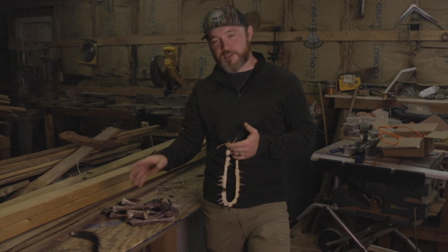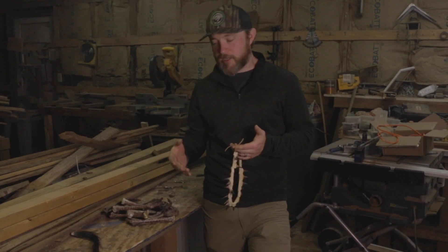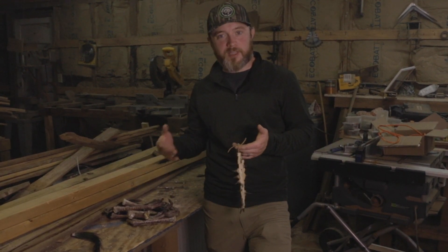What's up guys, welcome back to the channel. Turkey season is over for us, so I got a bunch of feet laying around and a bunch of beards. We're going to do a project so we can preserve all of these for a lifetime.